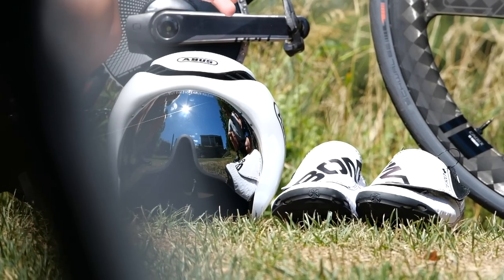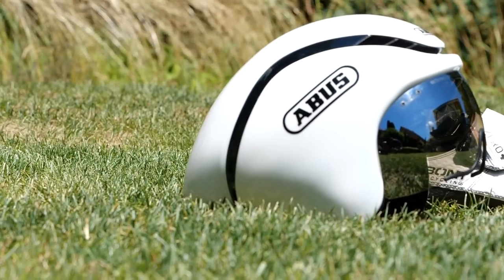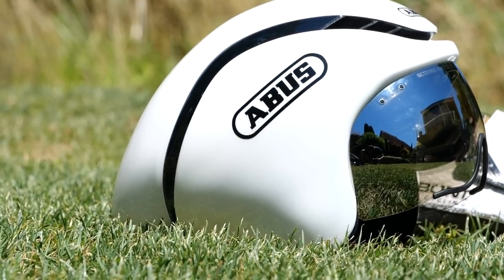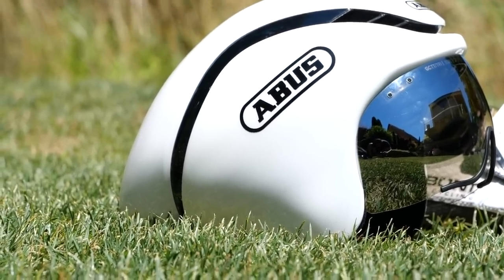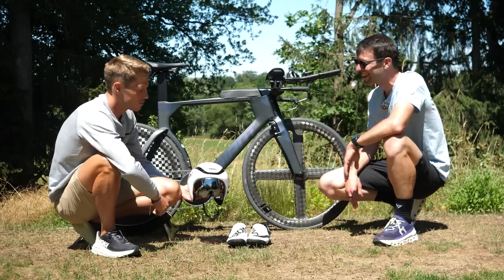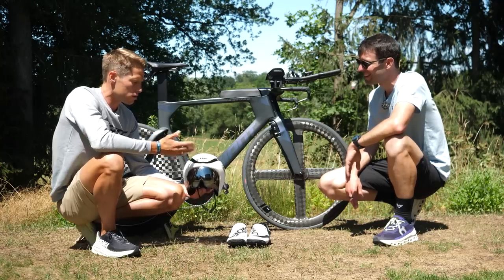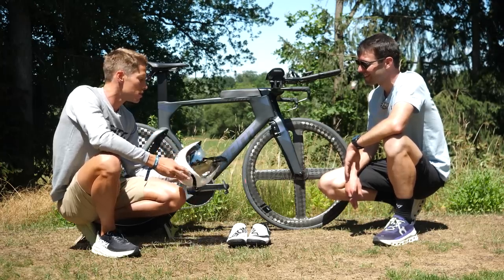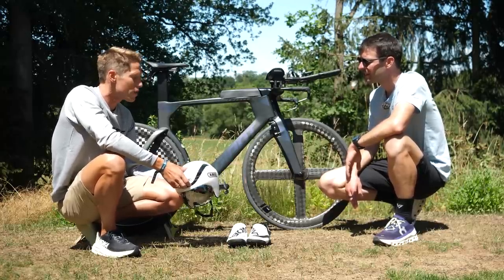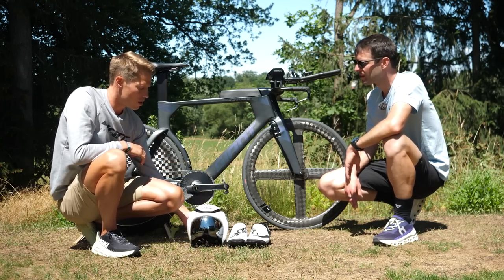And finally, the last bits of the bike setup. You've got your ABUS Aero TT helmet. They've got a tri version now as well, haven't they? Exactly — with a truncated rear. It's quite a mean-looking helmet, you look like a stormtrooper with it. It's looking fast. I'm feeling really comfortable with this one — there's good ventilation and, yeah, it's still a time trial helmet made for time trials, but with good ventilation. For me, it's the ideal helmet.